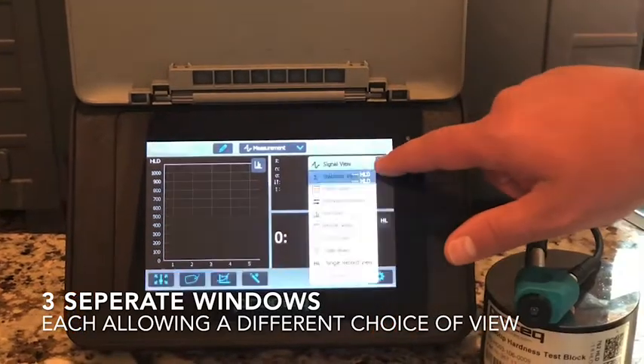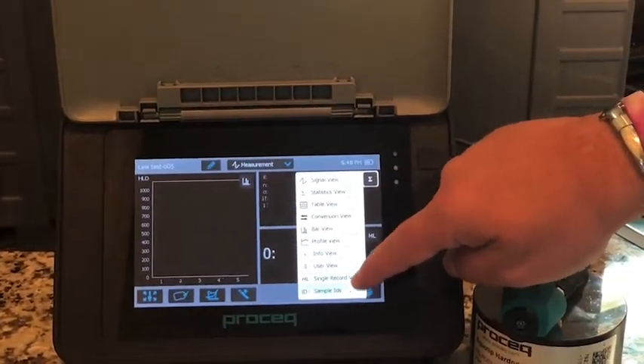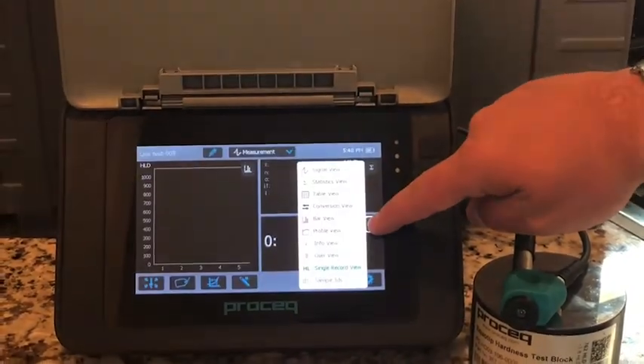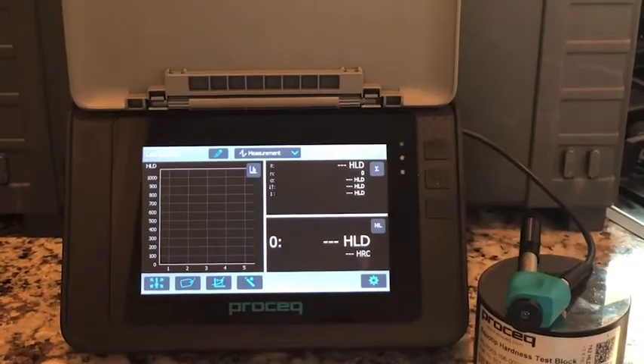In this case, I'm going to go with my personal favorites: our bar view, our statistics view, which is very detailed and shows you a high, low, and average, and our single reading view, which will show you your last reading.